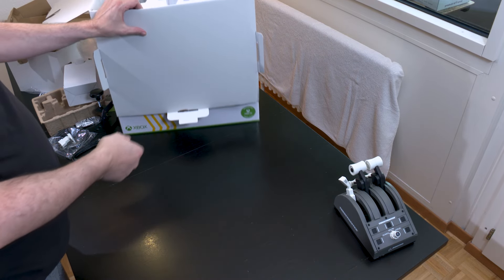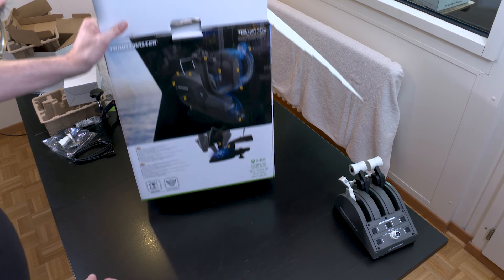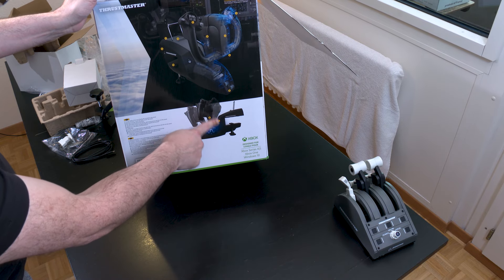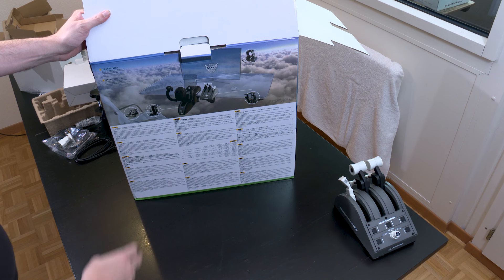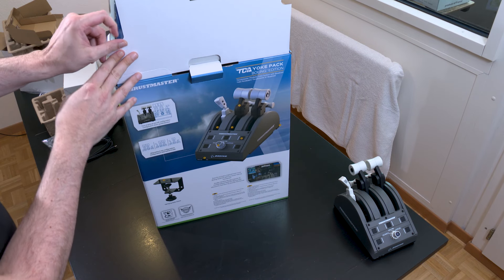Now let's move on to the main piece. I wanted to show you the box a bit because there are some nice photos. You can really see the official yoke which, I remind you, is 1:1 size with a travel of 21 cm — that's not nothing. Here you have the whole ecosystem shown. You can also add the rudder pedals.